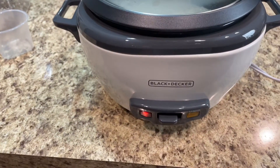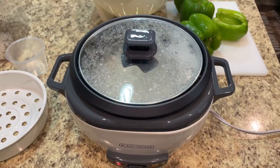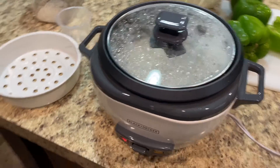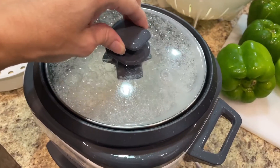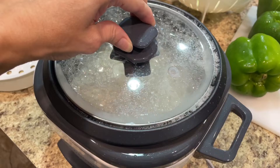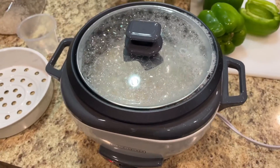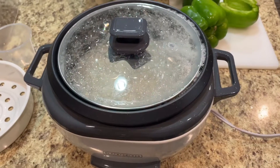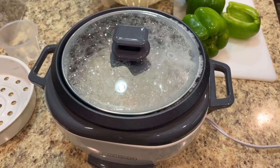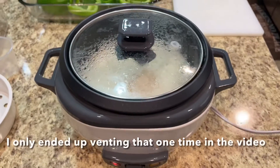I'm about eight minutes into cooking the rice and it looks like it needs to be vented. Some people don't have problems with this, but if your rice is really starchy or you don't rinse it enough, they say this can happen. So I'm just going to continue to watch it and let some of the steam out so it doesn't make such a mess. The water quit boiling up pretty shortly after.